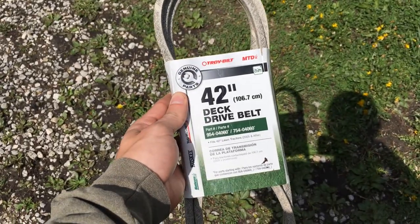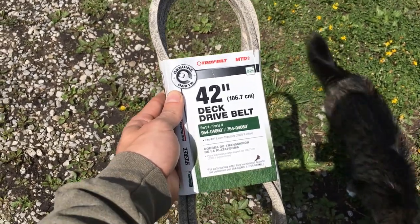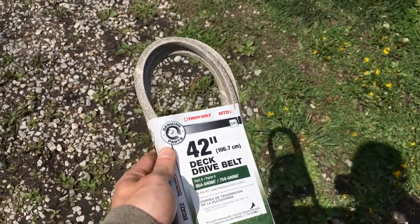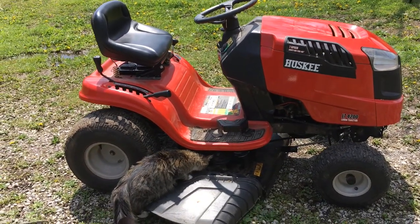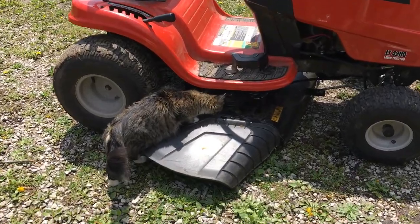Here's my new belt - 42-inch deck, probably the smallest riding deck you can get. My riding mower was only a thousand bucks, I bought kind of the cheaper one, but it gets the job done, I can't complain too much.